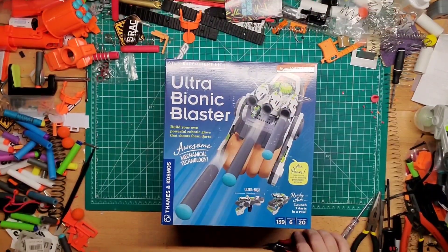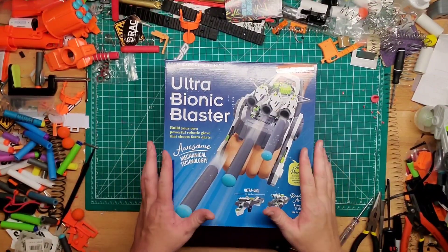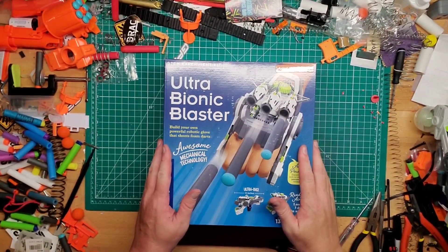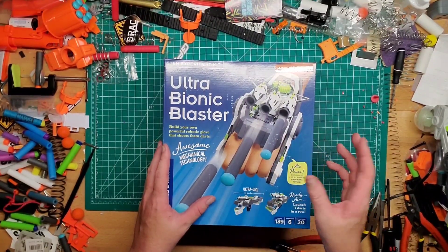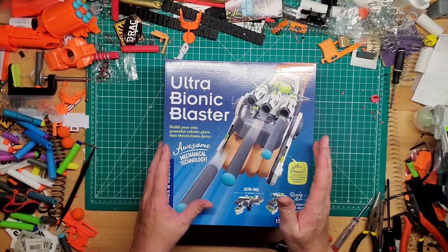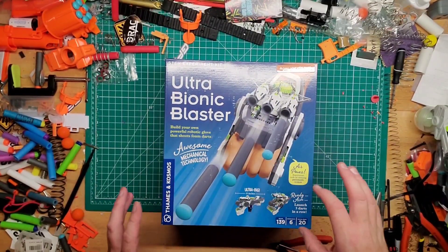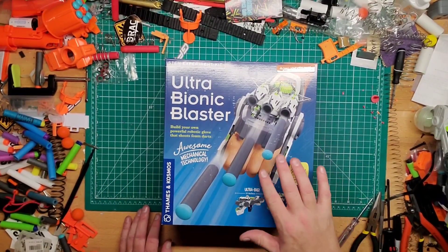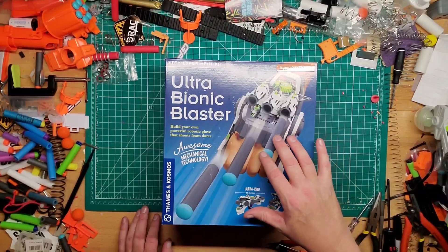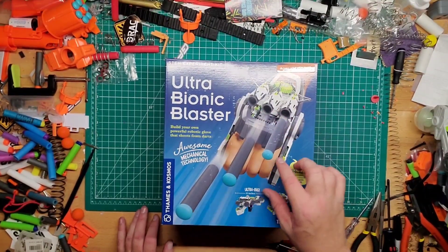Hey guys, welcome back to Games Mods. I bought this thing on Amazon on a whim because it looked really cool. Besides modding blasters, I've always been a lover of Legos — just putting them together, even the Technic stuff to watch them move. This is kind of the same thing: it's basically a hand gauntlet that fires three darts.